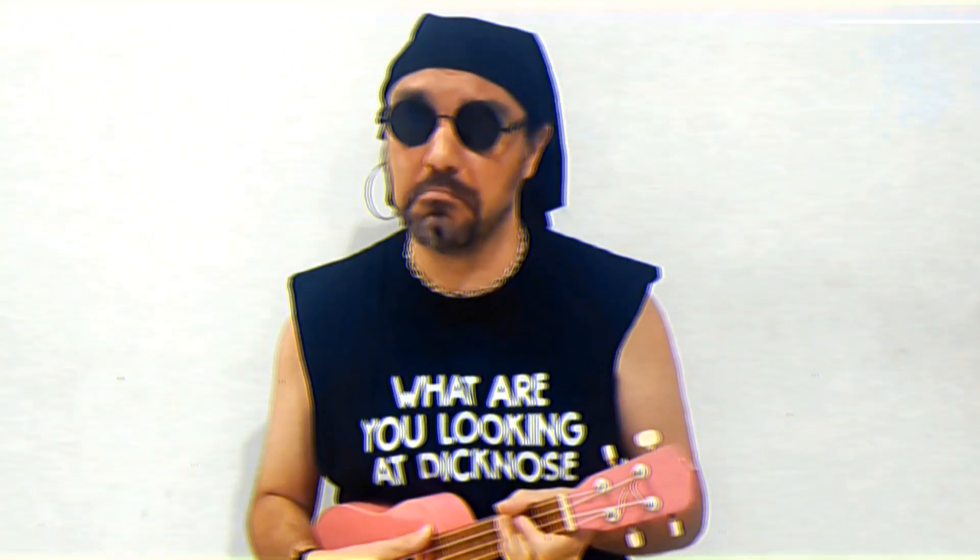We're going to learn, in this little YouTube, how to play Ed Sheeran on the ukulele. We're going to check that we're in tune. Sounds pretty good.